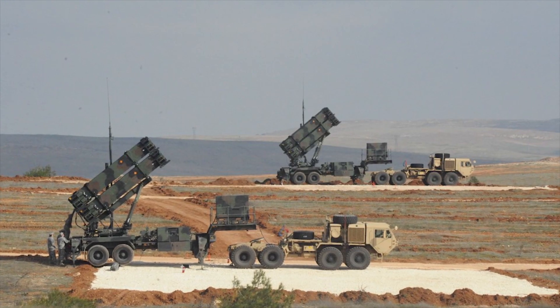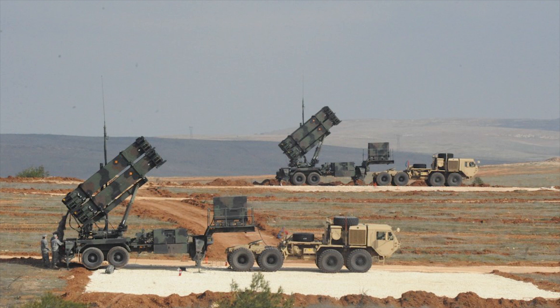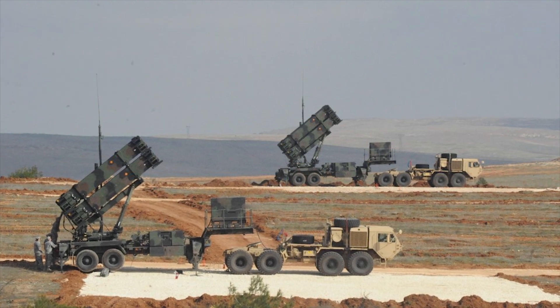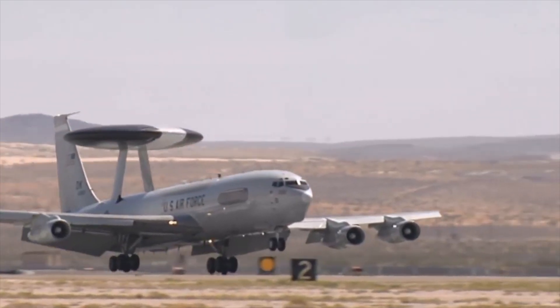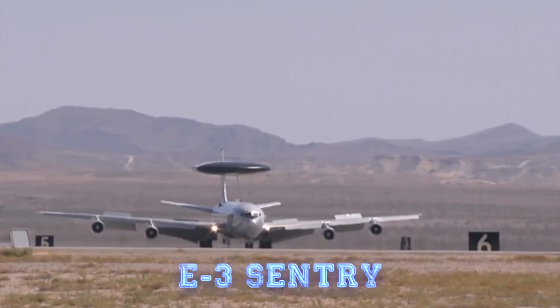Most of the launchers, as well as the radar unit, are also completely unmanned, excluding the battery command post. Instead of controlling the system from the launcher itself, the Patriot can receive instructions from command posts or early warning aircraft, including an E-3 Sentry.